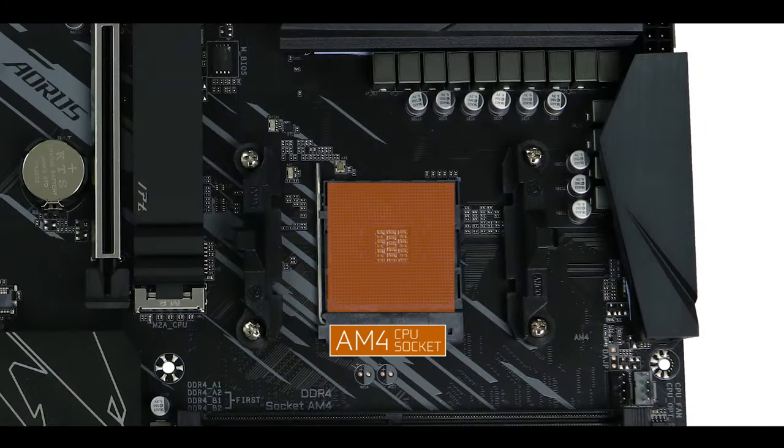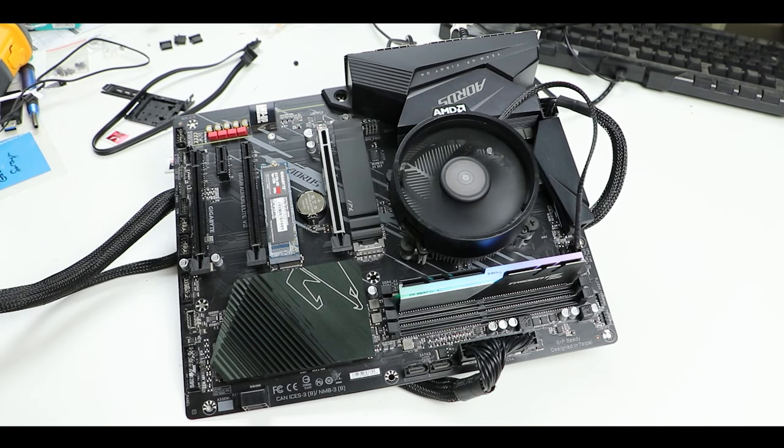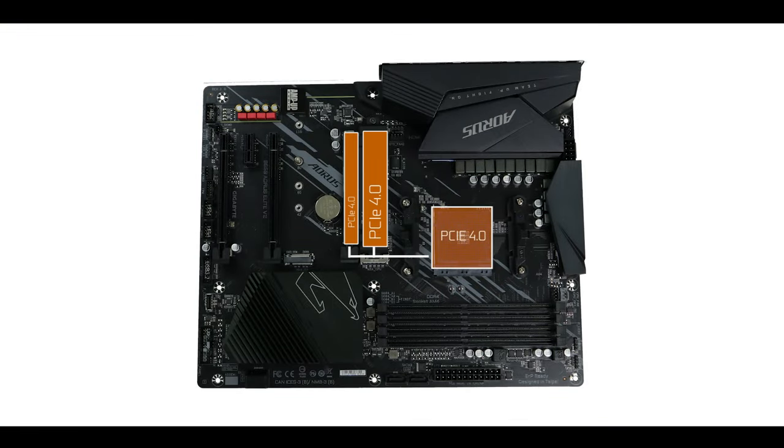CPU socket-wise, it is powered by an AM4 socket supporting anything between the third and fifth generation of Ryzen CPUs — in other words, PCIe 4 only processors. This is exactly where all of our PCIe 4.0 components will be sourcing their bandwidth from. As a quick reminder, PCIe 4.0 gives you double the bandwidth of the PCIe 3.0 standard, meaning an immediate performance gain on your day-to-day gaming.